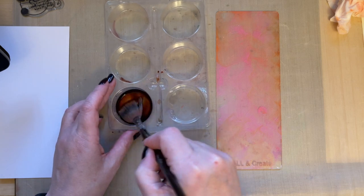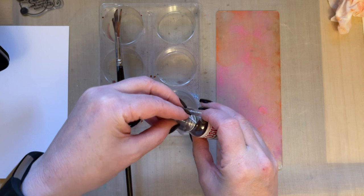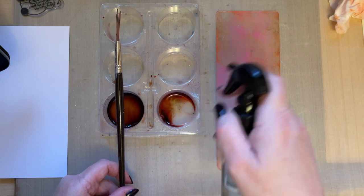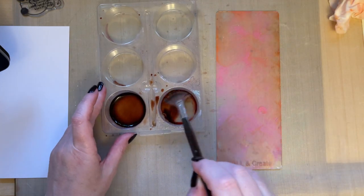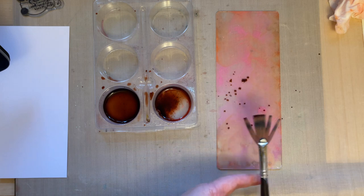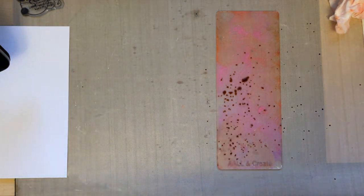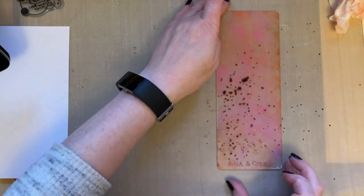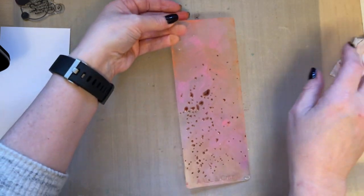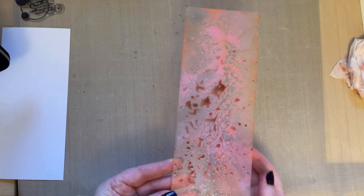I've added the infusions here, and because they've been standing quite a while the walnut crystals have activated. I'm going to add some more just to get some of that pink. I've activated the infusions with walnut crystals, then I take off the excess and dab those infusions just onto my acrylic block to add a little bit more color. Then we spritz with water.